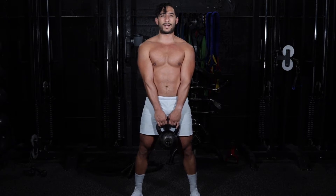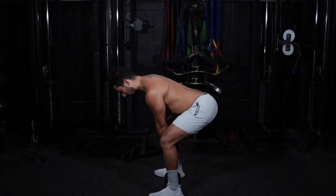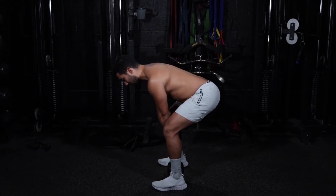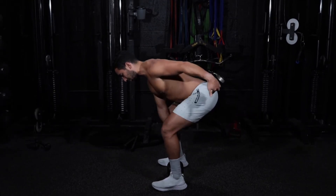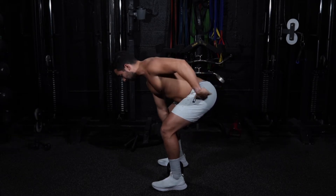Now you want to keep a straight spine at all times, meaning when you're in this position, your back is not round. You want to put a neutral arch so your tailbone and your skull form a straight line right here.